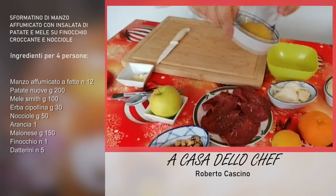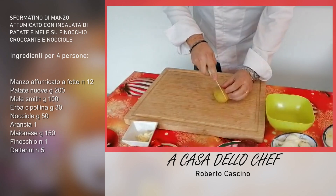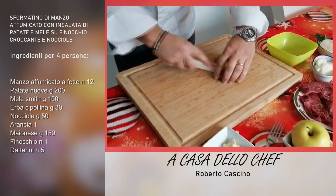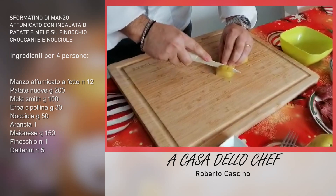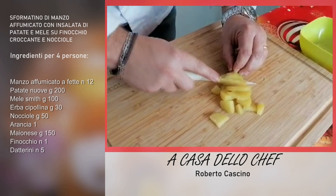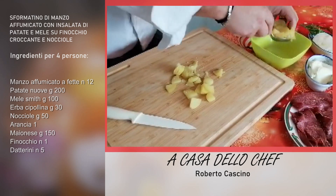Prendete delle patate nuove precedentemente bollite, le tagliate a metà, poi ulteriormente a metà, e le tagliamo a lamelle sottili. Una volta tagliate, le mettiamo dentro una ciotola.